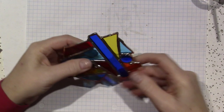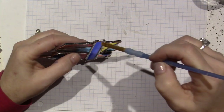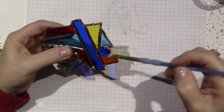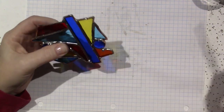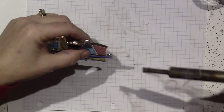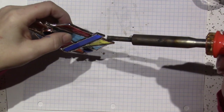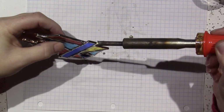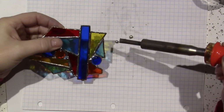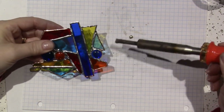I'm going to hold it on the side and start right here on the blue, flux it, and then try and make that nice and straight. You have to use gravity because the solder is going to fall. See how it runs down? Then go down the side. I just let gravity pull it.